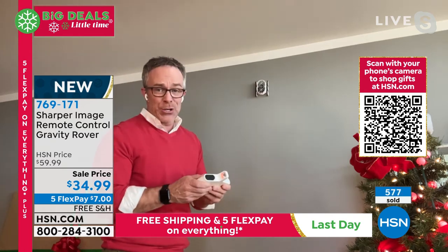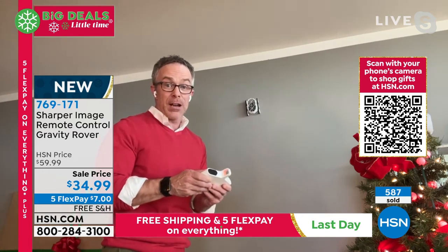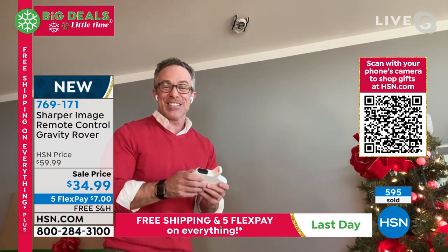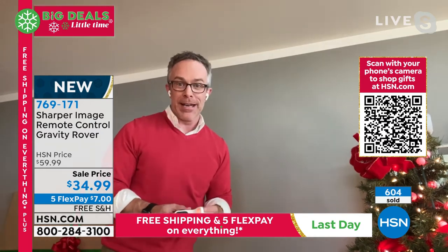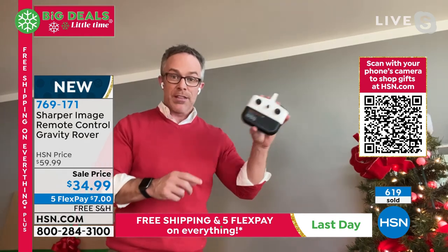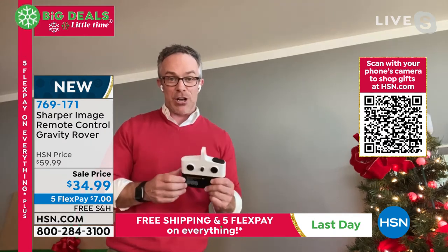Don't just think Christmas — you might be done with your shopping. What about birthdays in the springtime? We're going higher, we're going up, we're going over. There it goes — it just fell down but it didn't break. Get this home and enjoy it. The controller's easy — you need some batteries for the controller. The car itself is rechargeable. You will have so much fun sharing this technology and giving it to someone this season.